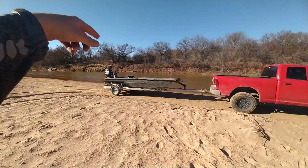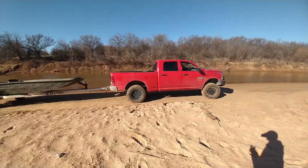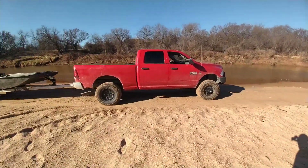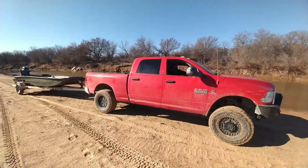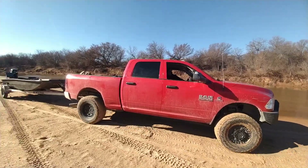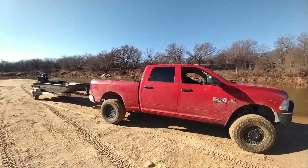I think the jet boat's the right tool for this river, but this truck — the three-quarter tunnel's not the right tool for this sandbar. If your truck had a tunnel in it, it probably handled this sandbar better. I've never got stuck in the first one.